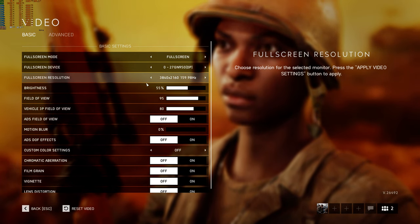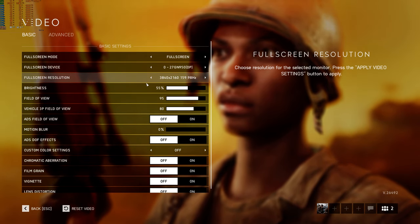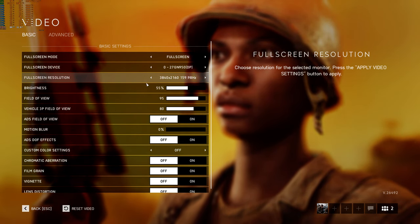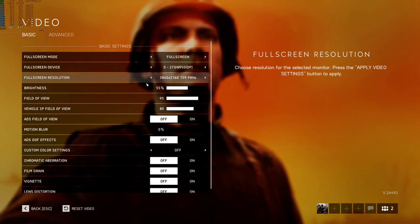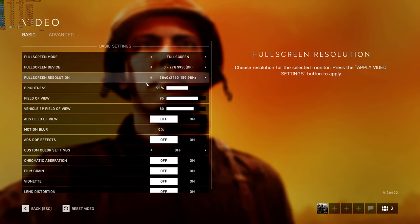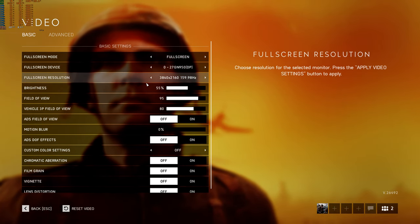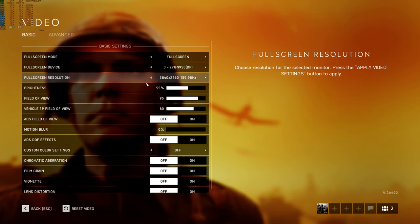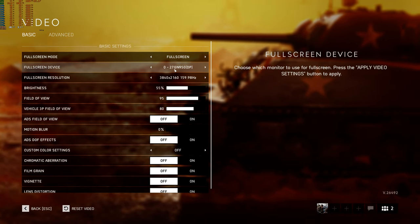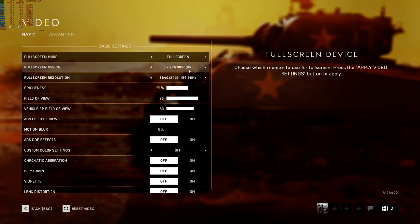The older first-gen panels are advertised at four milliseconds, again best-case on the highest overdrive you wouldn't use, so they're probably six to seven milliseconds in practice — comparing about three to four versus six to seven milliseconds real response time. The way I estimate it: add three to four milliseconds on top of whatever's being advertised, and that's probably your true gray-to-gray response time. That's not every monitor, but it's a lot of them.